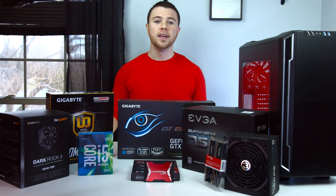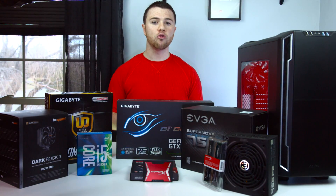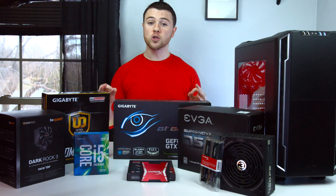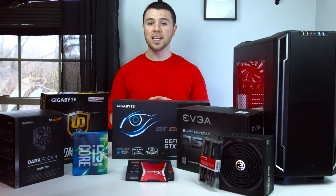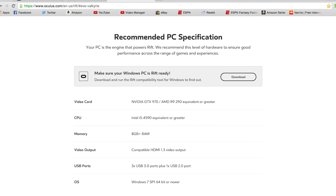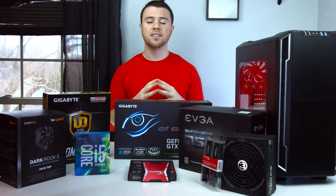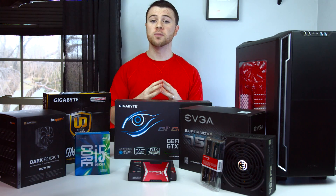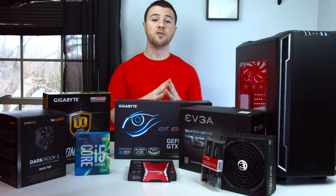What's up guys, I'm RandomFrankP and today we're going to be building a VR ready PC. Now with the HTC Vive and Oculus Rift set to release in just a few short weeks, you're admittedly going to need a pretty powerful PC to get it up and running with no problems. Now when you go to pre-order the Oculus on their website, they have a minimum spec sheet so you can see the minimum hardware you're going to need to fully power and run the Oculus Rift. What we have here today is going to be a little bit more than that.